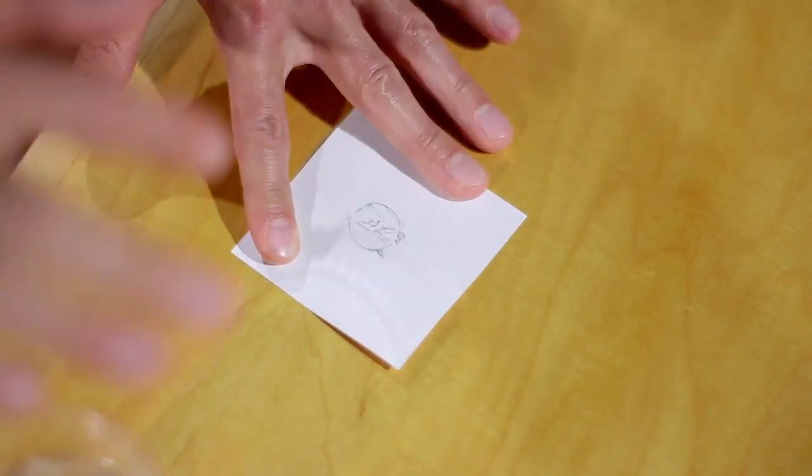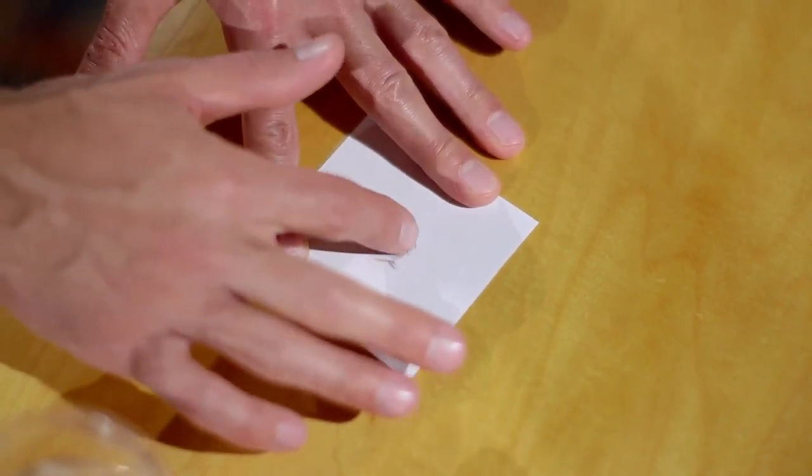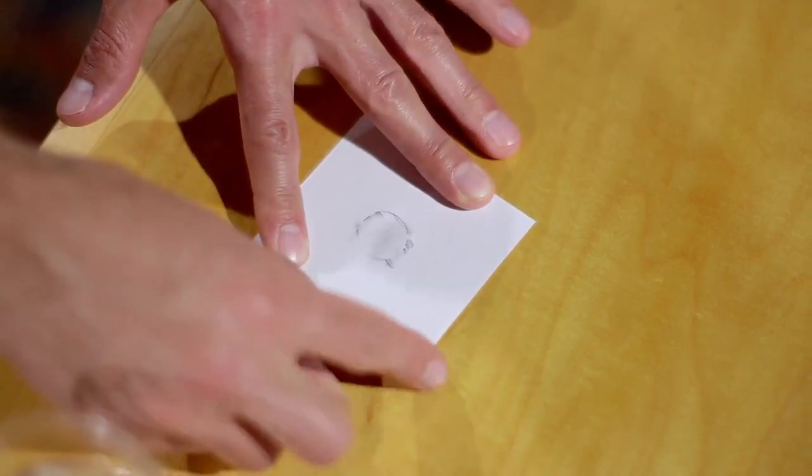We take a little bit of water and smudge the image of the penny. It makes the image disappear and so does the penny.